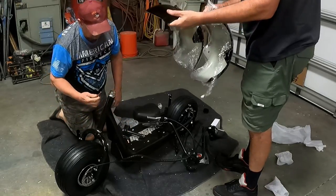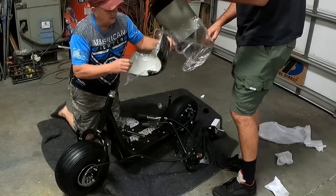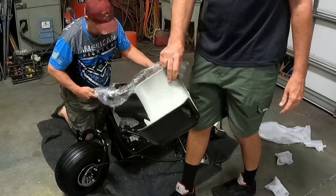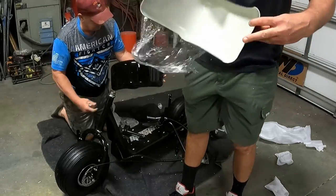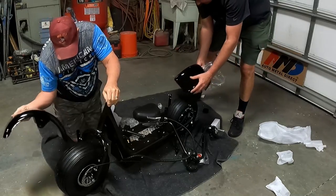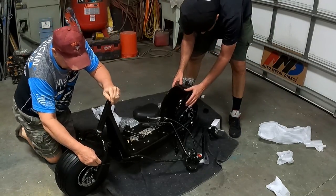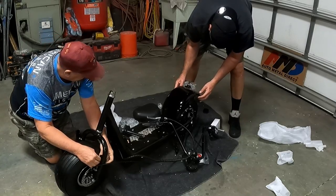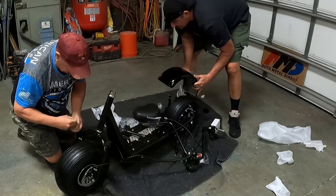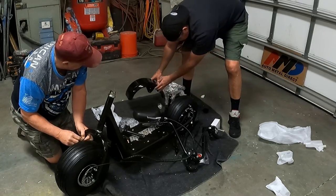I was thinking they'd be metal fenders — sometimes in the pictures these looked like nice metal. Not bad though. The hardware's already on it, we just got to throw it on. There's four holes up here but only two bolts. Let me check the box — oh, you've got four back there? Yeah, there's four here.